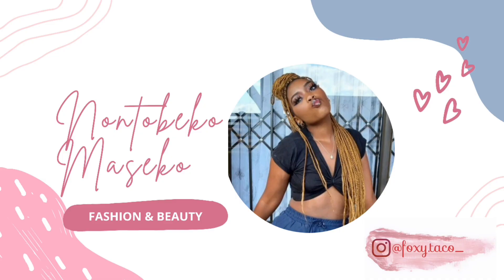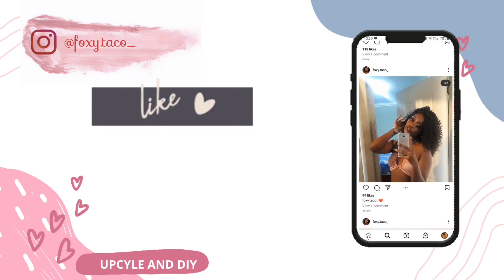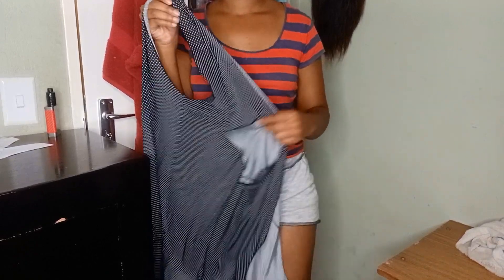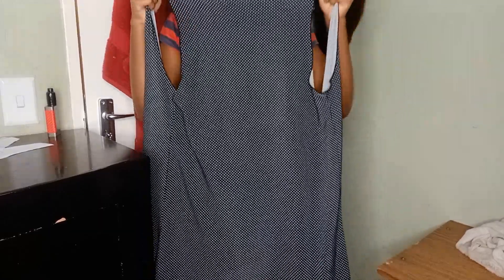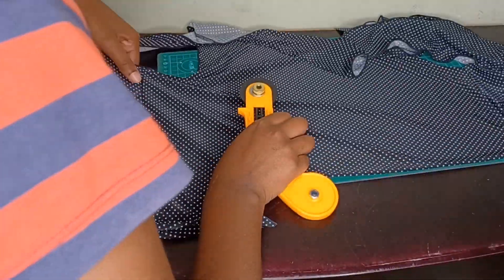Hey taco fam, I know I've been away for quite some time. If you're here, thank you for coming back to my channel, and if you're new, welcome and thank you for choosing to watch me today. In today's video we'll be using the leftover fabric from the last project, which was a bikini. Bikinis go with their price for tops, so without wasting any time let's get right into the video. I'm so excited because I haven't been doing this for a while, but I'm back now and I promise I'll try not to go away for long this time.